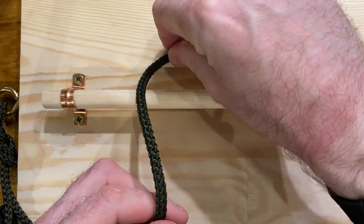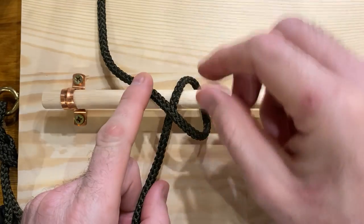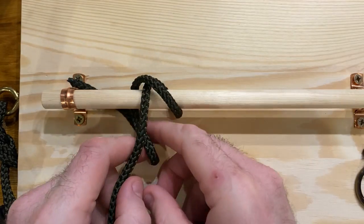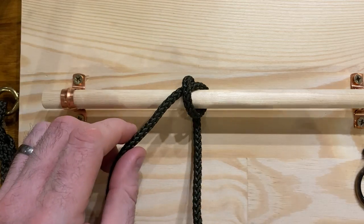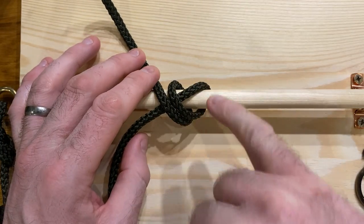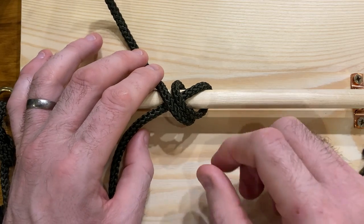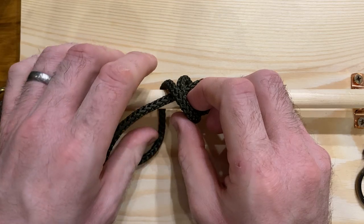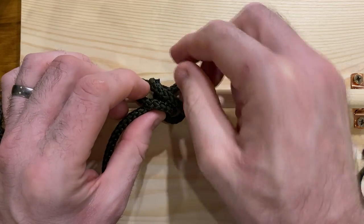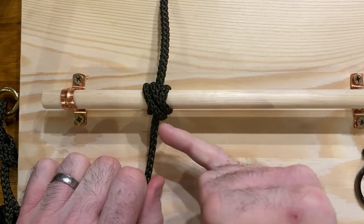First, we take a rope and come round our bar or post that we're tying to. We cross over once — and you'll see this looks familiar, a little bit like how we tie our clove hitch — we cross over again. Then we do a further cross, so as opposed to the clove hitch where we had a clear two-strand X, we've now got two loops coming around that way. We then do our final turn round and, as before with the clove hitch, we go through the middle.